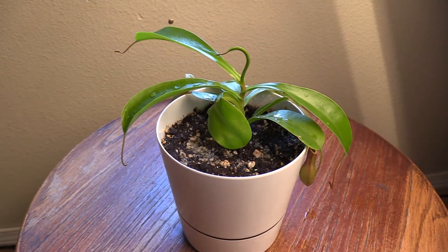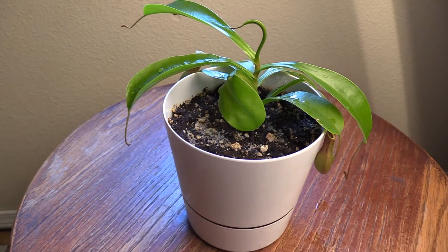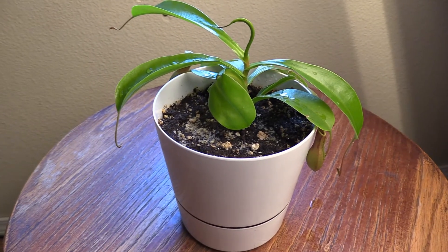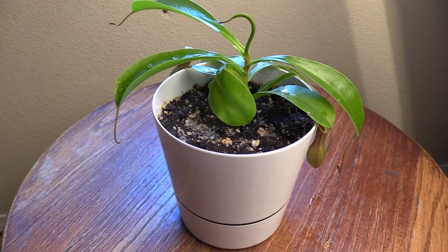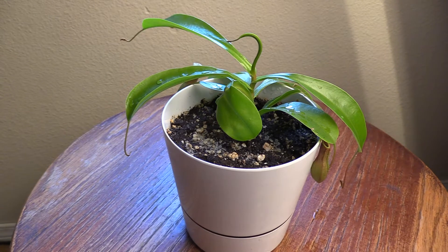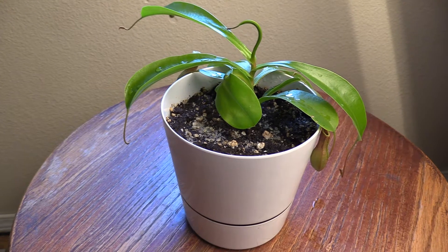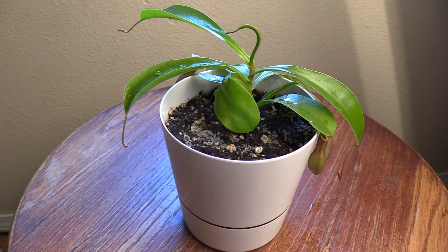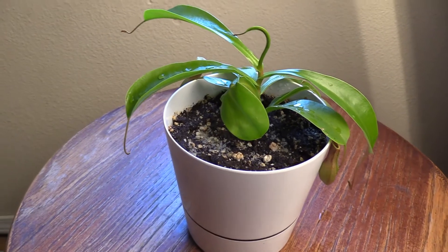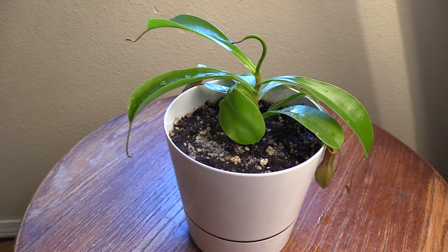Hey guys, welcome to Carnivorous Plants Hub. Today I'm going to give you a quick update on my Nepenthes ventrata. This is about 60 days old now, or two months-ish, not exactly to the date but really close. I just wanted to show you this plant, show you how it's doing, talk about what I'm doing to care for it. I purchased this guy from Lowe's a couple months ago and I was really nervous because I didn't really know what to expect from a Nepenthes, as I don't have a lot of experience growing them.